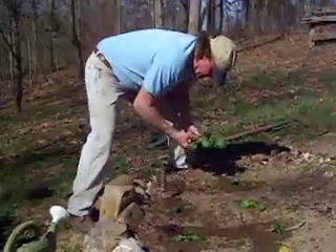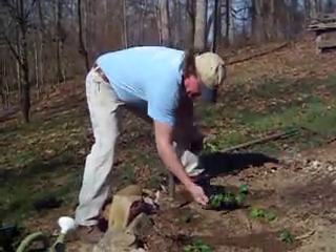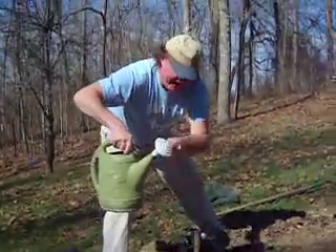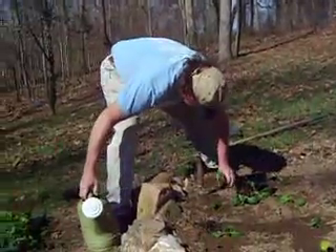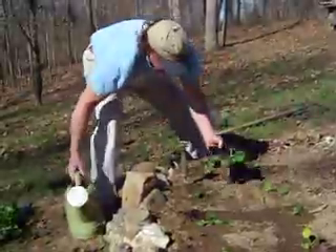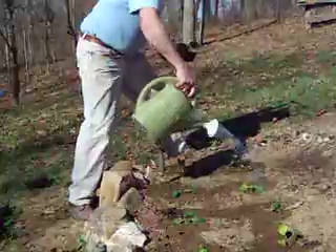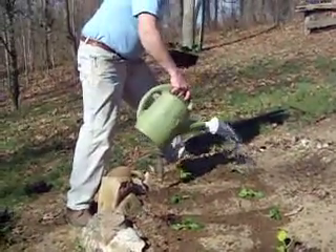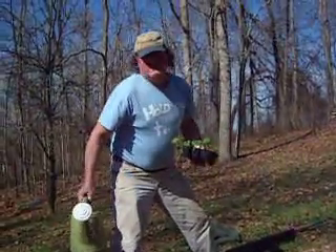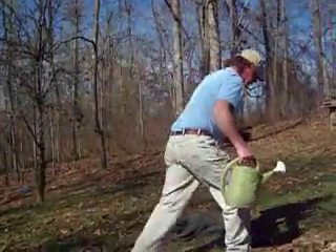I thought y'all would enjoy watching. Now remember, after you transplant, you must always water. This gets rid of air spaces around the roots, which cause the little roots to dry out. The little dry roots don't give the plant much water.